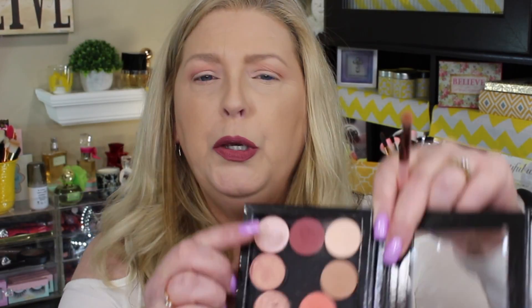Okay, now comes the fun part! We've got this beautiful burgundy color here and this one is called 'Get Out.' Using that same brush which I just cleaned off, I'm going to take just the tiniest bit and use that on my outer V. I didn't tap off — look what I did on that eye! That shows you how pigmented these are.